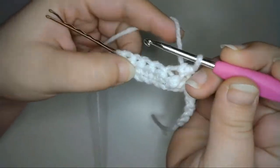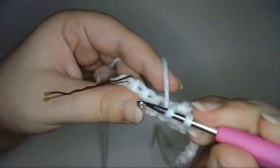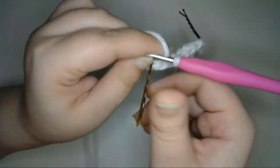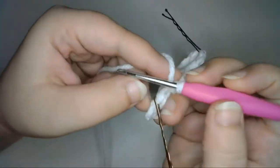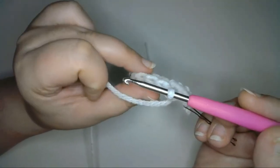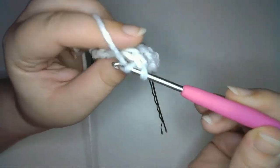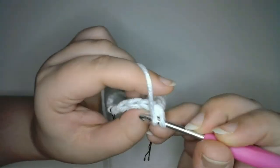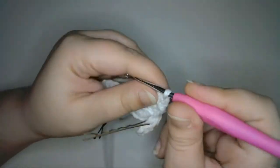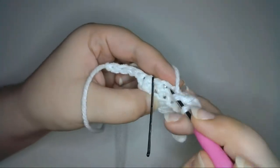Half double crochet into the next 4 stitches, again in just the middle loop. I'm going to skip the last stitch, which was the first stitch that I marked in my previous row, so that my wing gets gradually smaller as I work. Then I'll turn the work, and just like in the row that I just made, I'll skip the first stitch on this side. I'll work my first half double crochet into the middle loop of the second stitch from my hook. Mark that stitch as the first stitch, then I'll half double crochet into the middle loop of the next 3 stitches, and mark the last stitch on this side.